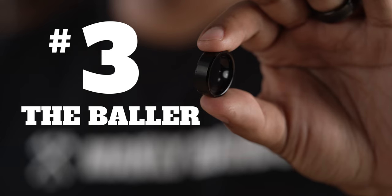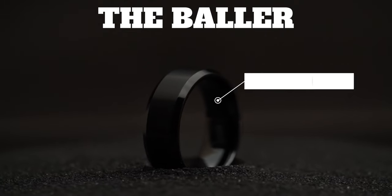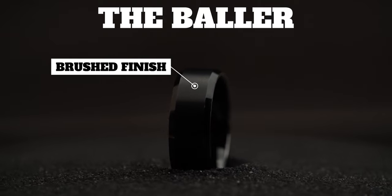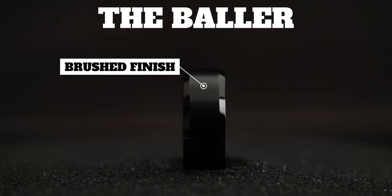At number three, we have the Baller. This is actually one of our most popular rings here at Manly Bands. This simple modern band is made out of black plated tungsten. It's got a brushed finish and beveled edges in our unique comfort fit, so you can keep balling all day or night. I like to think it says: I like things simple, but I'm still kind of a badass.